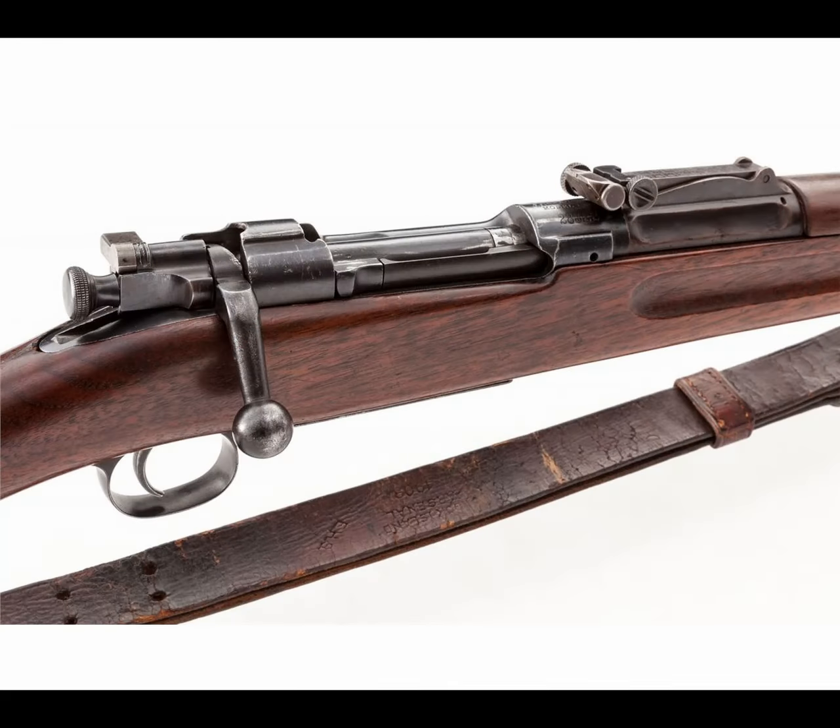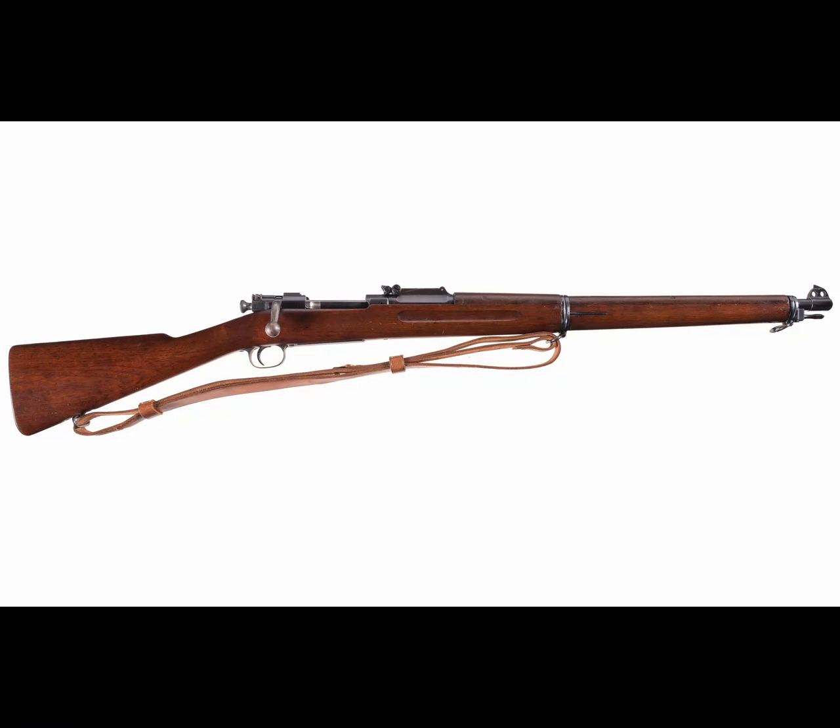Since the 1903 was practically a copy of the Mauser, Mauser got word of this, looked at it, and sued the U.S. government for patent infringement — and won $250,000 from the lawsuit, which is roughly $7.5 million today. By January of 1905, over 80,000 rifles had been produced. It is also worth mentioning that in 1903, the United States Marine Corps experimented with a bullpup variant of the 1903, however nothing came about this.